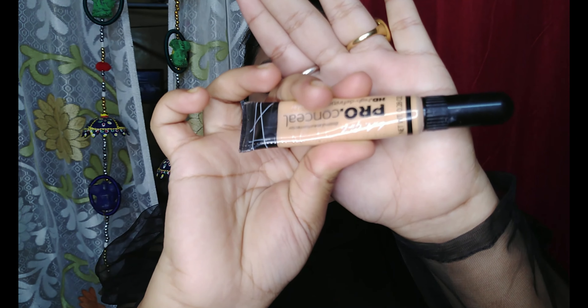For my foundation, I'm using Maybelline Fit Me in the shade Sun Beige. I'm using a very little amount of product and spreading it all over my face using a flat brush, then blending it out with a damp beauty blender.